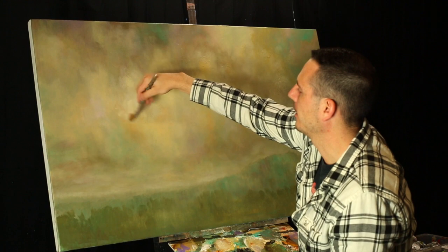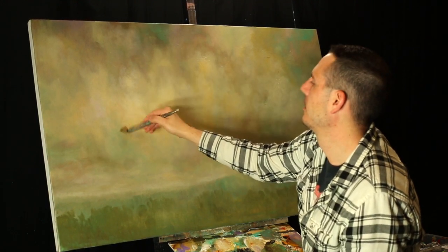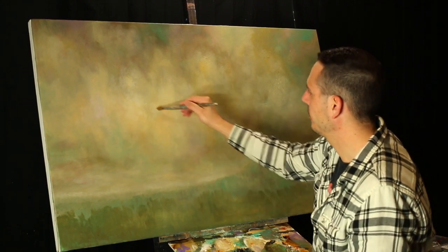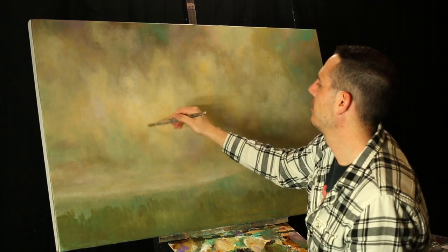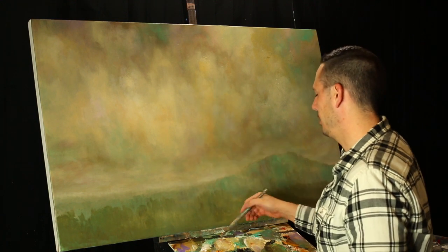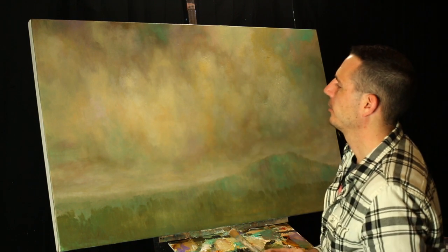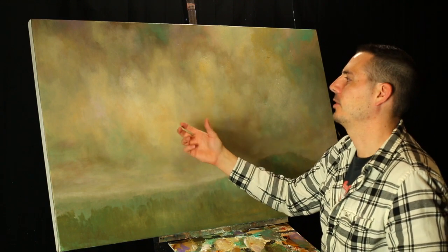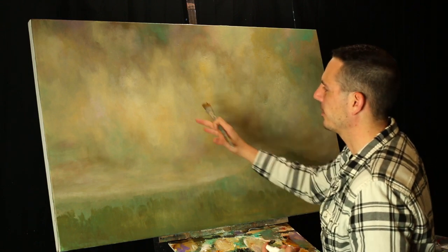I'll take a little bit of white to lighten it up, a little bit of moisture on the canvas, and then on your palette you get a lot of transparencies. The more you layer the paint, the more you get all of these colors showing through and you get a really nice, luminous, atmospheric type of sky.